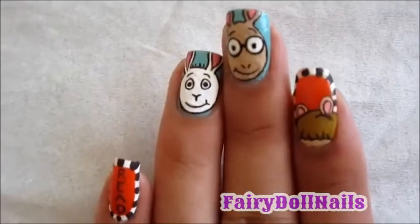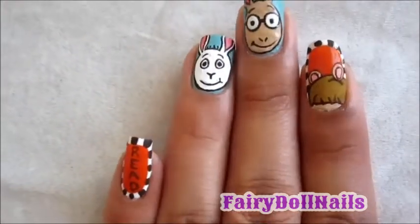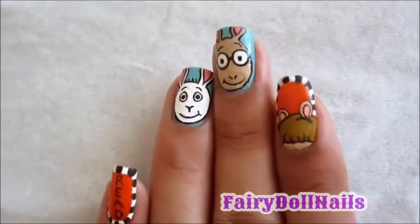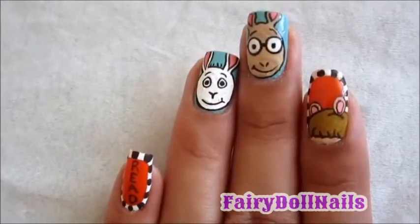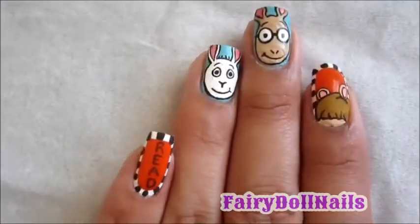Hi, thanks for tuning into Fairy Doll Nails. This is my Arthur nail art. Arthur has been one of my favorite childhood cartoons. Tune in to see how I do each of the nails, the steps I take, and of course the colors I use.